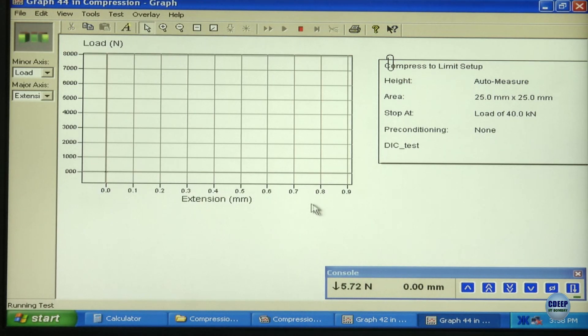Here we can see the curve plotting load versus extension. The load values shown are around 132 and 174 Newtons, and these are the extension values. Simultaneously, the images are also getting recorded.